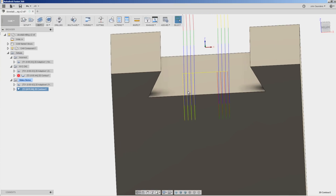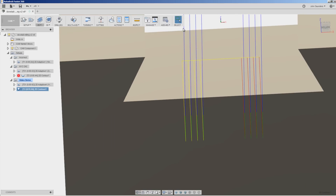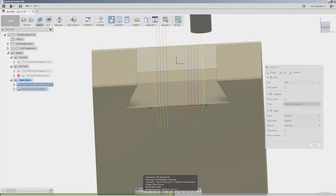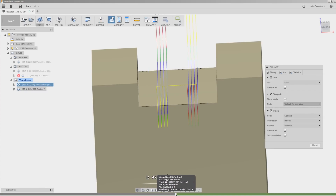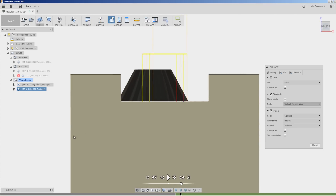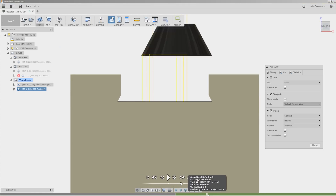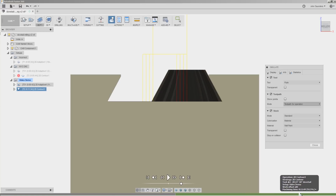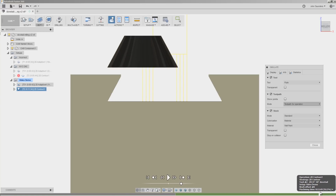That gives us one, two, three, four passes, plus it repeats the last pass as a skim cut to clean it up. We'll finish our adaptive, come in here, take that first dovetail pass — looks good — second, third, fourth, and a cleanup pass. Looks great.